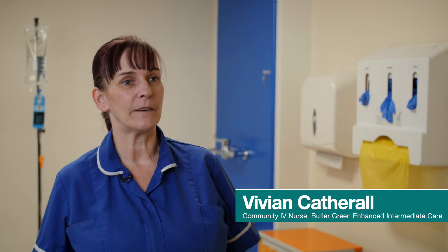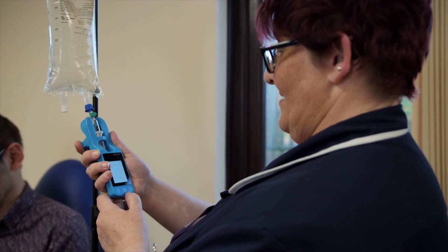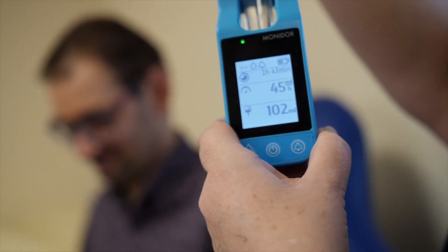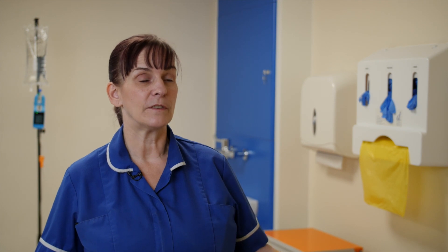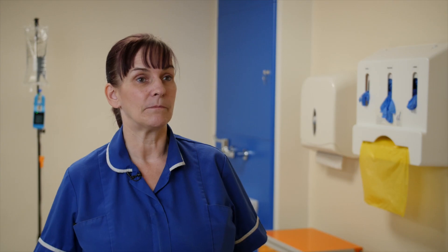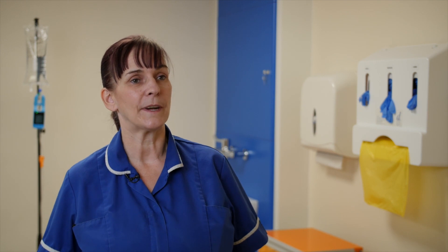I'm Vivian Catherall, I'm one of the community IV nurses for the Oldham area. We're based at Butler's Green which is the intermediate care centre, and its prime idea is to keep patients out of hospital. Our service picks up patients who would normally sit in a hospital bed having antibiotics and treats them in their own home, along with other services that also go in to prevent patients coming into hospital. As long as they're stable, we treat them until they are well enough to stop the treatment or to go on to oral antibiotics.